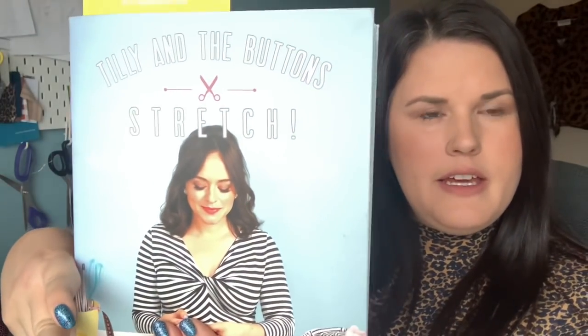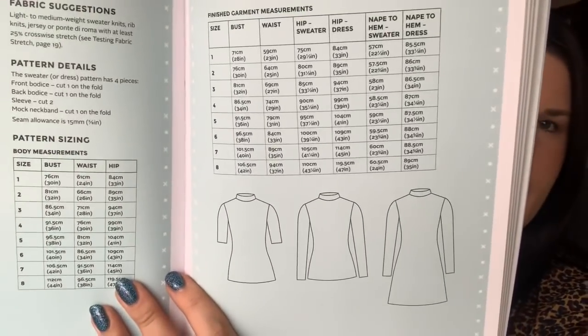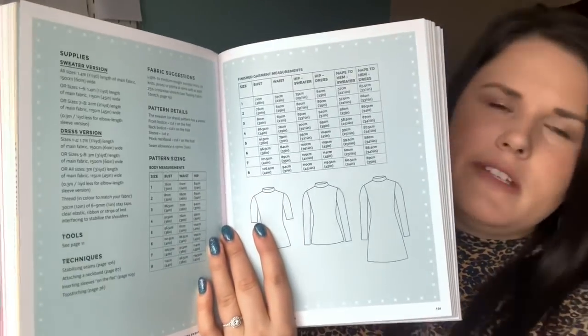My first make is this top that I'm wearing now. They're not in any particular order, but I made this one in October. This is the Freya Top by Tilly and the Buttons, from Tilly's second sewing book called Stretch — which is all about jersey patterns. I made this version with three-quarter length sleeves and a mock neck, which is like a mock turtleneck.